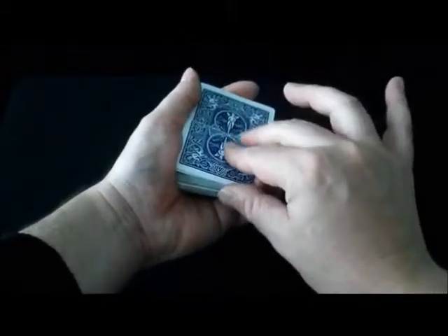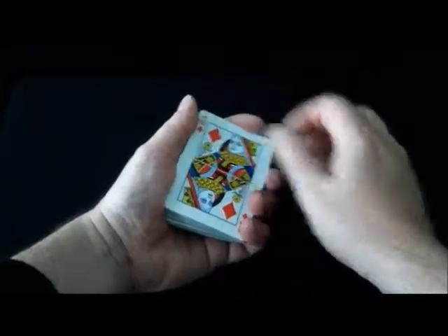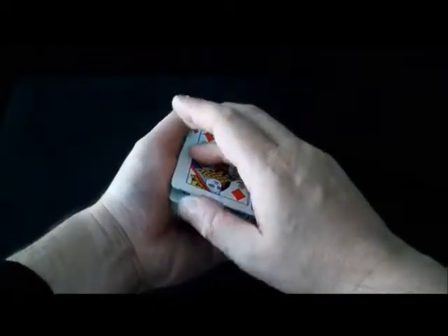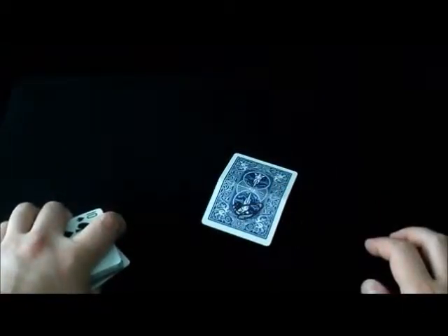You then turn all the pieces back over, take the top piece which is a half card, put it back into position, and then do the restoration in the normal way. At the end you can show that the card is in one piece with their signature on it.